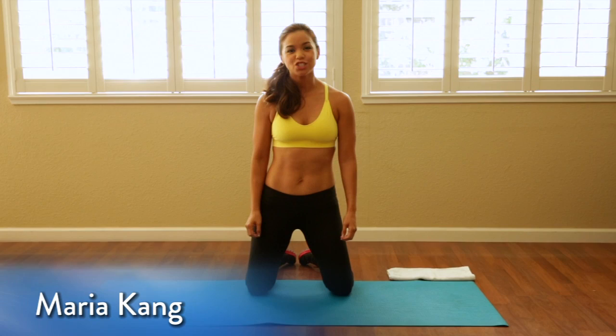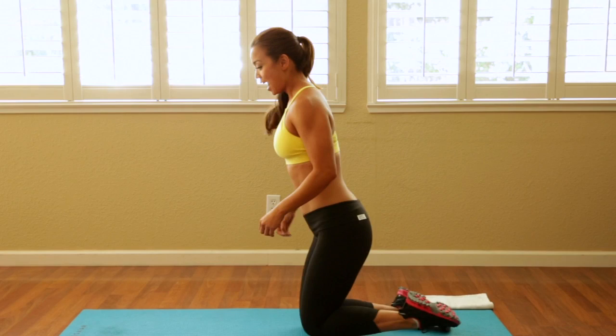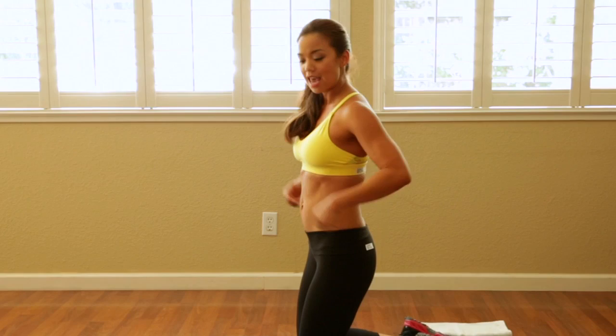I'm Maria Kang and this is your No Excuse Core Workout. I'm going to take you through a routine that I've used several times. I work on my transverse abdominals first — this is my deepest core muscle — then my obliques, my lower back, and then my rectus abdominis, the part that you see.